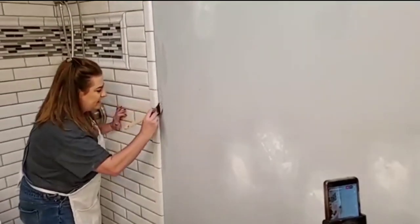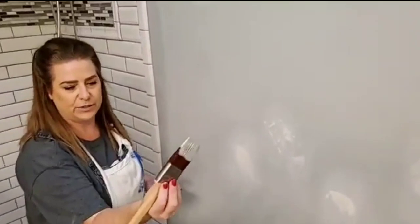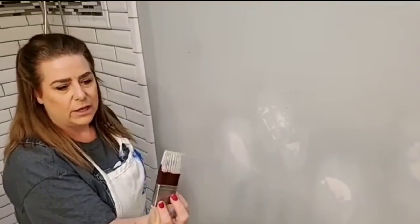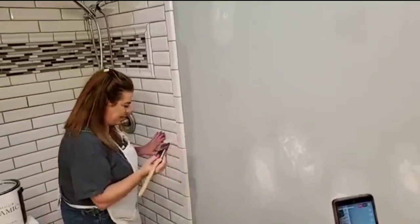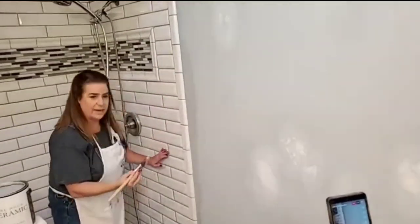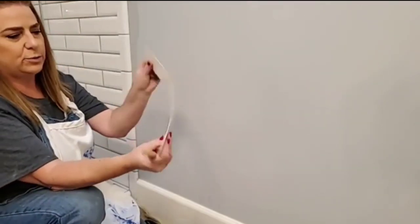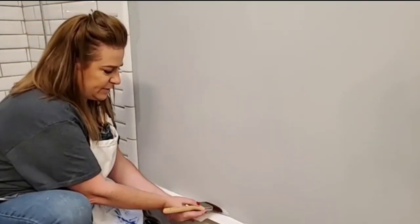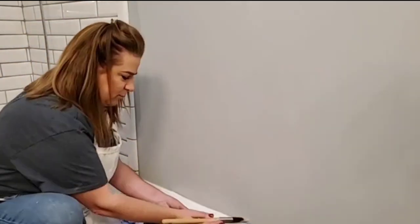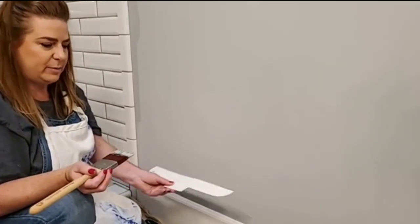I'm going to start by cutting in around the walls using a two-inch sash brush — this is how I prefer to cut in. I painted most every wall in this house and I always cut in using a brush. This matte finish paint is great because it's going to hide any flaws in your walls. A gloss paint will show off imperfections, whereas a matte paint will tend to hide anything like that.